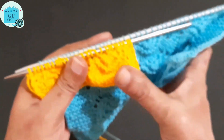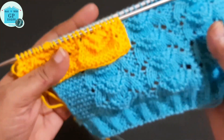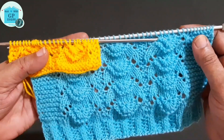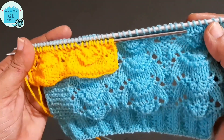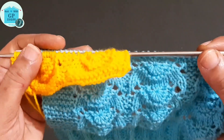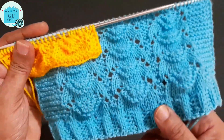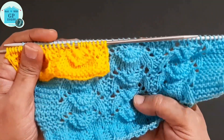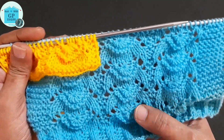After a few repeats our pattern will look like this. If you like my video then please like and share it. If you are watching my video for the first time then please subscribe and hit that bell icon to be notified of my upcoming videos. Meet you soon in my next video — till then, bye friends!